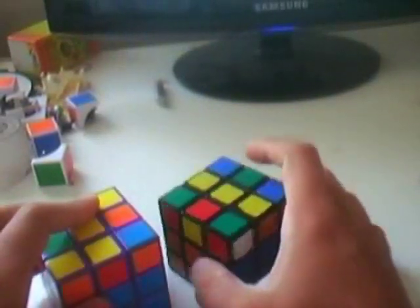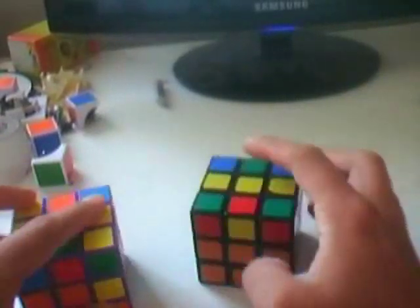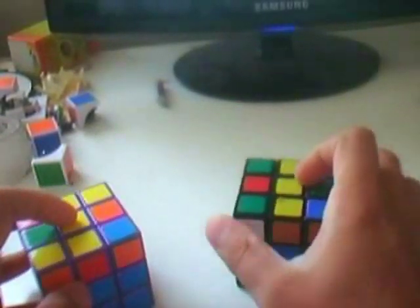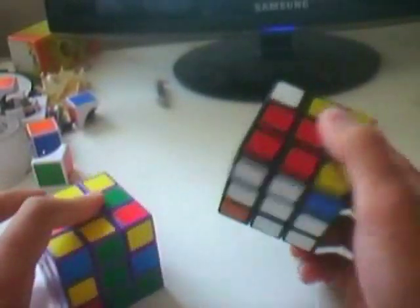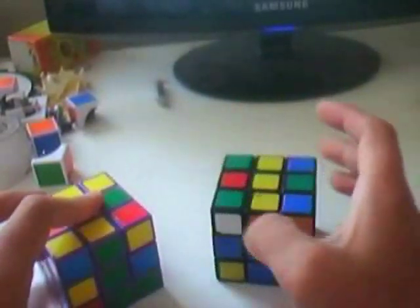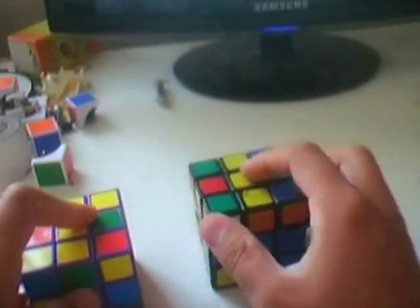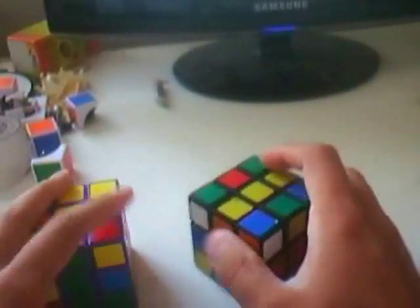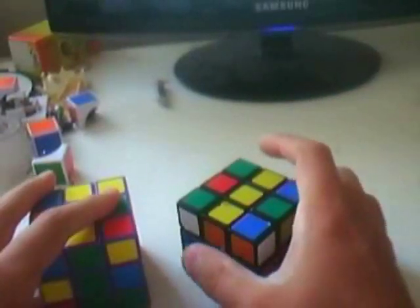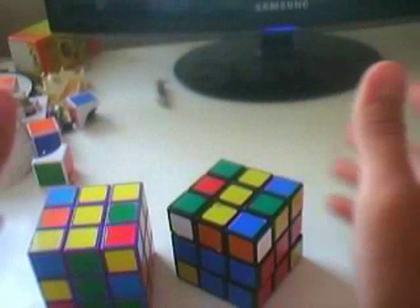I never liked studying long sequences of algorithms and learning them all by heart. To me, F2L in particular has always been intuitive. So I made this full F2L intuitive tutorial so that you can learn how to match the corner edge intuitively regardless of where they are on the cube. Rather than having 41 cases, I'll be displaying about 12 of them, but they're mirrored, so in reality it's 24.